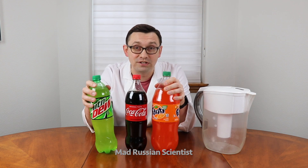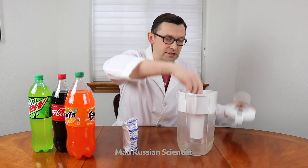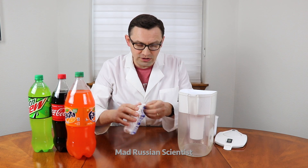Fanta, Cola, and Mountain Dew. But first I'm gonna change to a new filter, because this one is already old, like a month old. So I'm gonna use the new one.